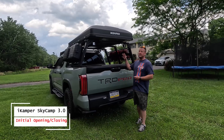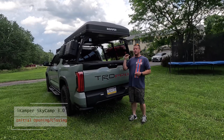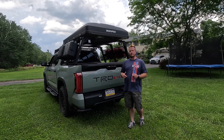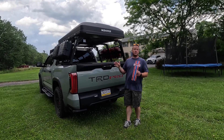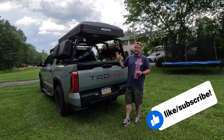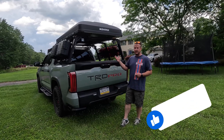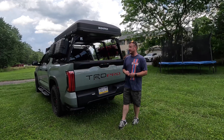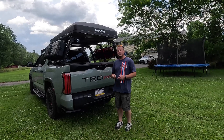What is up guys? In today's video we are going to be opening the iCamper SkyCamp 3.0 for the very first time. Hopefully you saw my install video that we just released — this one is a follow-up right after that one. I have never opened this tent or any rooftop tent in my life. This is the first one I've ever owned, so let's see how easy it is for a newbie. I'm going to walk you through it step by step and take a look at the features and the inside.